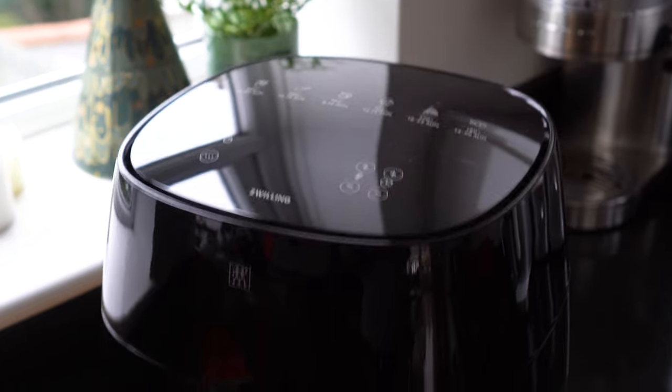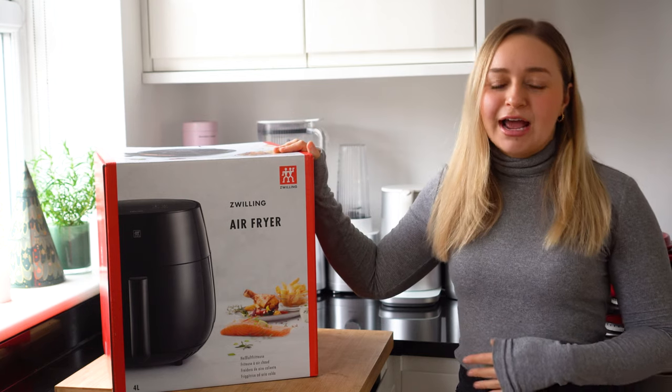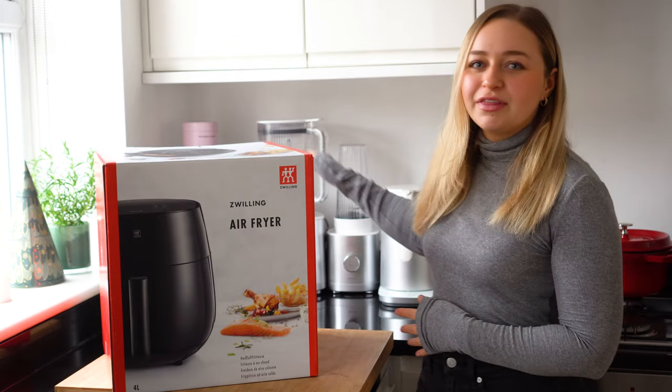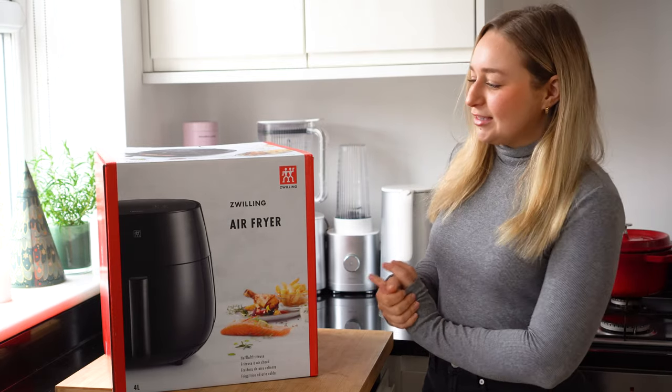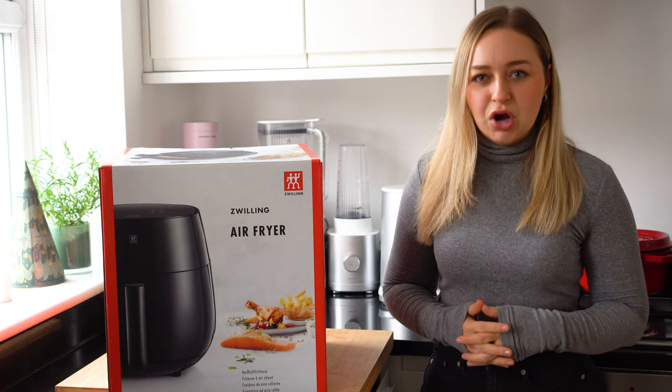It's a beautiful aesthetic but also an amazing product to have in the kitchen, and I know I could not live without this product. There are some Black Friday deals if you are looking to purchase it. The product I've been talking about is the Zwilling air fryer. If you've watched my channel, you'll know I love Zwilling products — you can see behind me I have their Infinity range that I use in my home kitchen.